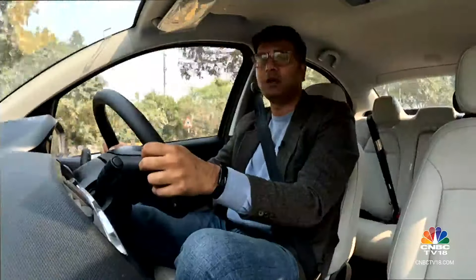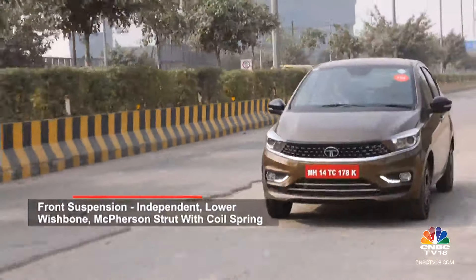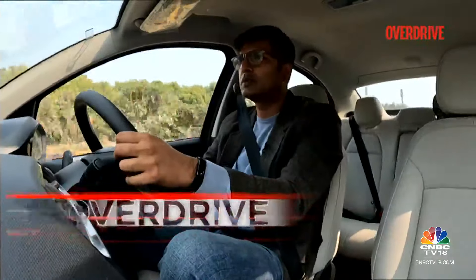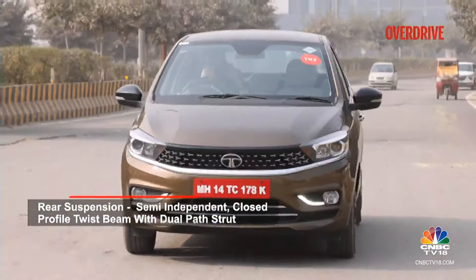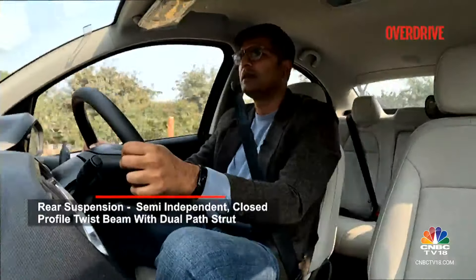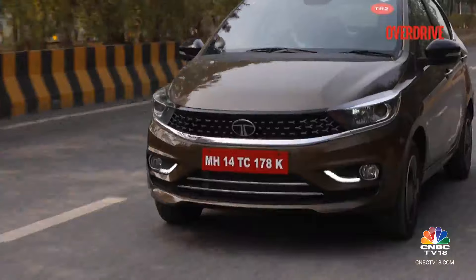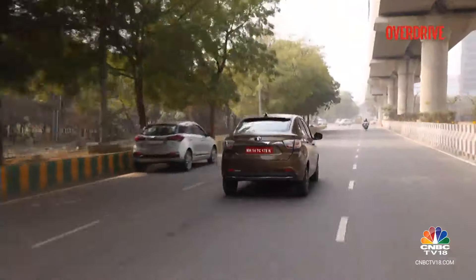The ride quality of this car really impressed me. I like the way this drives — it gives you confidence over broken roads. The suspension setup is very balanced, and even driving alone through broken roads, potholes, or speed bumps is handled in a very consistent and comfortable manner. Overall, this feels like a good urban commuter with extra added comfort.